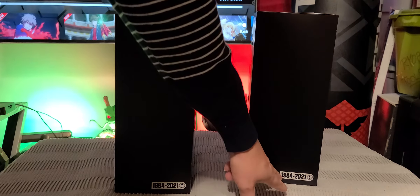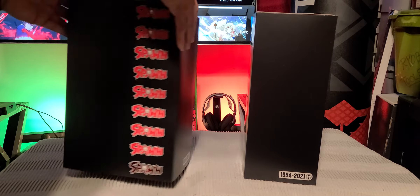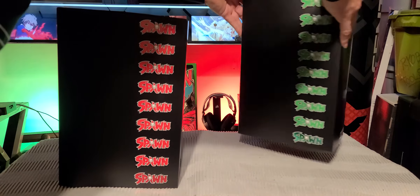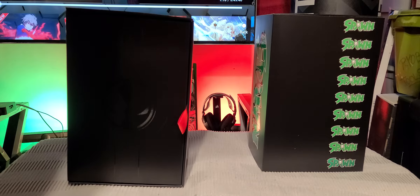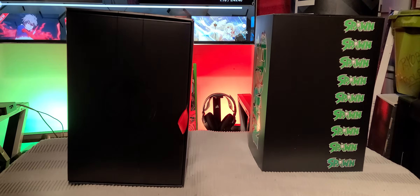You see this? The embossed, the foil — everything is so, so nice. See there — 1994 to 2021. Let's open this one first. Let's put the other one to the side and take this off. Look at that — look at that.